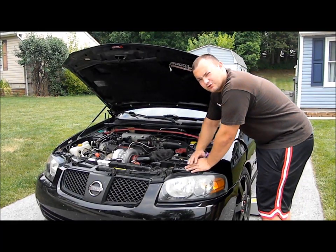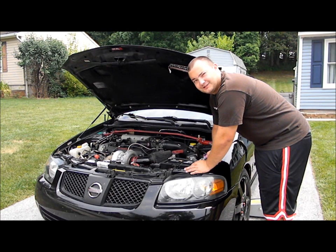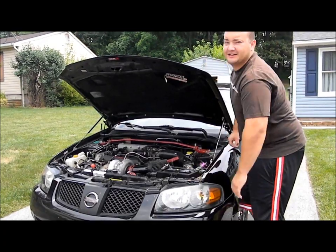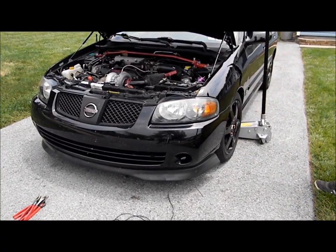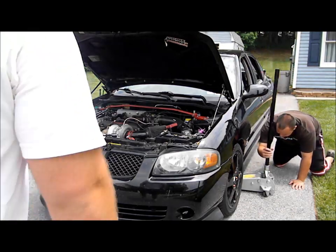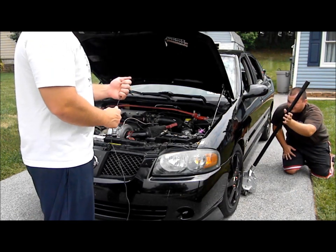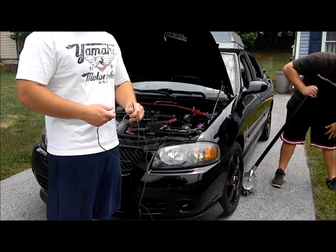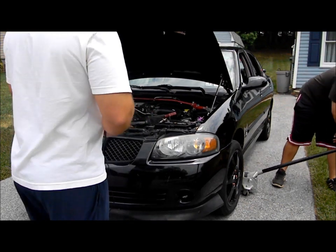Whenever you're working with anything electrical on your car, disconnect the battery — it'll save you a lot of trouble. Trust me. What happens if you don't? Don't want to talk about it. What he's neglecting to tell you is we had tried this previously and were misinformed that the hot wire wasn't connected to the battery. We wired the switch in, sparks flew, we blew a fuse, and his car didn't start for two days. So we learned the hard way.